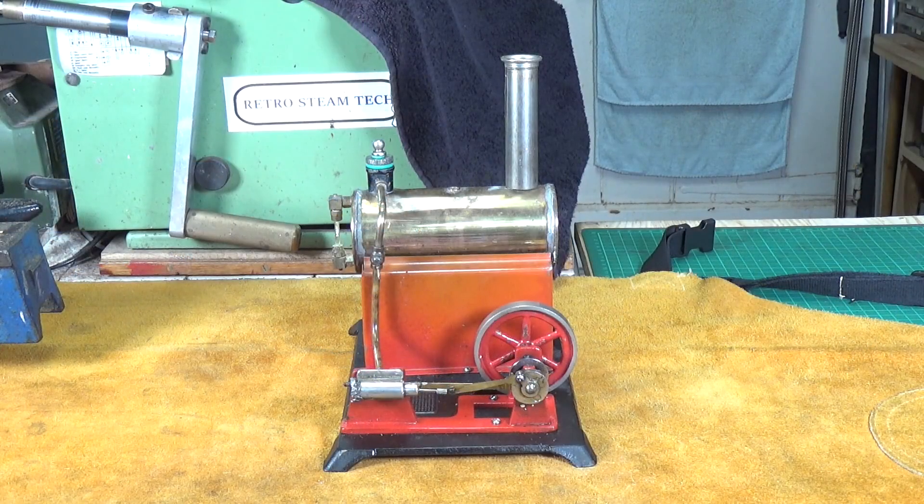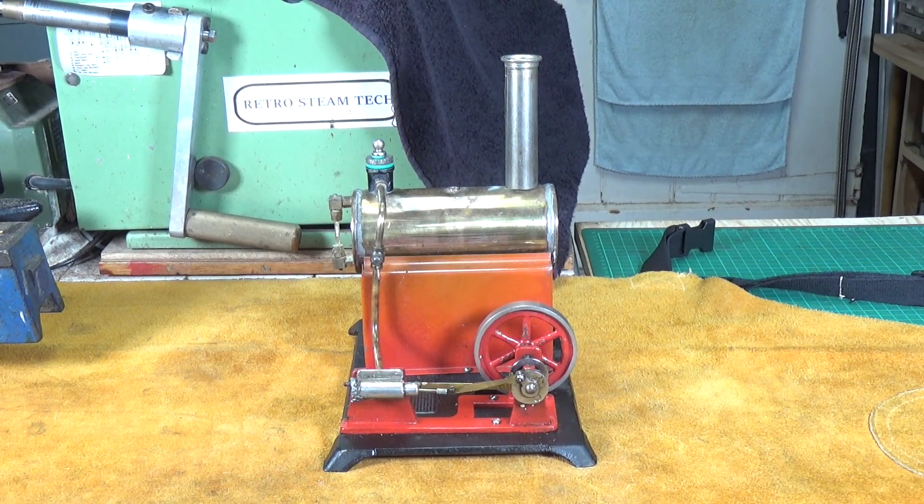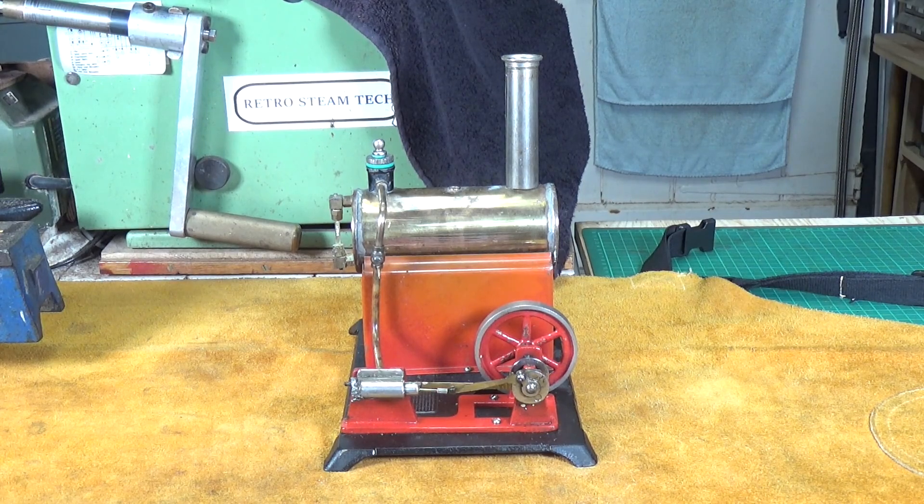I recently did a video on this rather nice Whedon 900 model steam engine and there were various comments, very good comments on that video, but two in particular started me thinking and provided the inspiration for this little video.